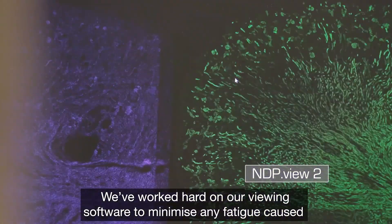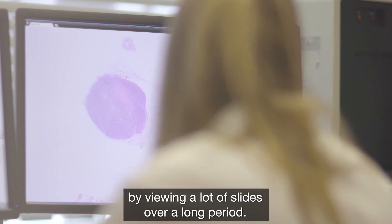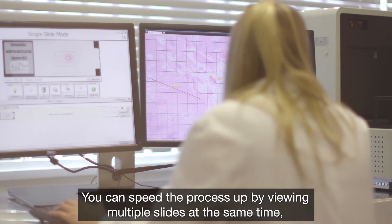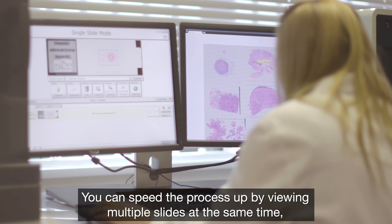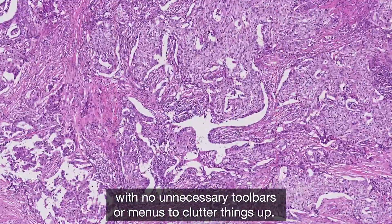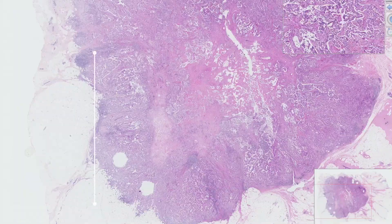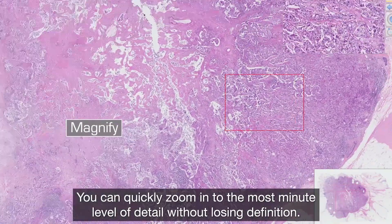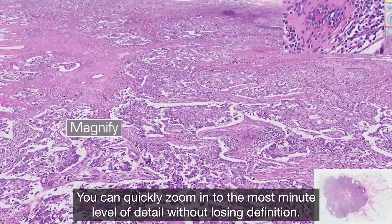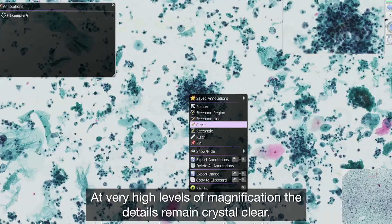We've worked hard on our viewing software to minimise any fatigue caused by viewing a lot of slides over a long period. You can speed the process up by viewing multiple slides at the same time, and you can view the scanned image as smoothly as through a microscope with no unnecessary toolbars or menus to clutter things up. You can quickly zoom in to the most minute level of detail without losing definition, and at very high levels of magnification the details remain crystal clear.